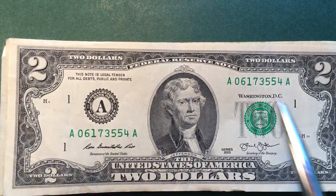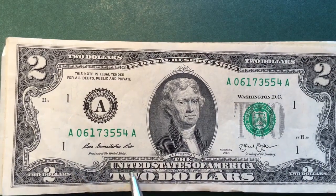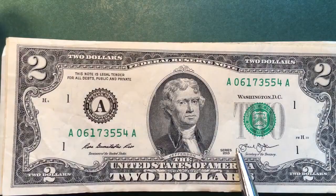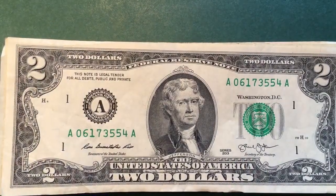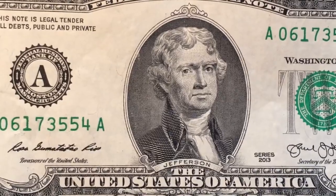So this of course is a $2 note — it says $2, United States of America $2. It has Jefferson on the front. This is a series 2013, in case you wanted to see it.